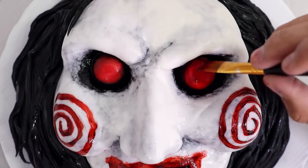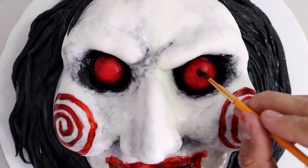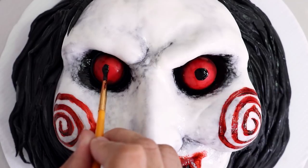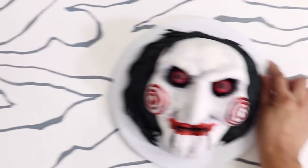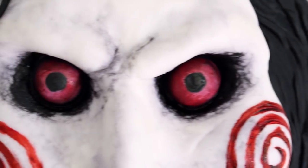Then I painted on two pupils — it's like the most precious eyes, like a newborn baby's eyes, or like Rosemary's newborn baby. And voila, my Jigsaw cake was complete. It looks just like him, huh?